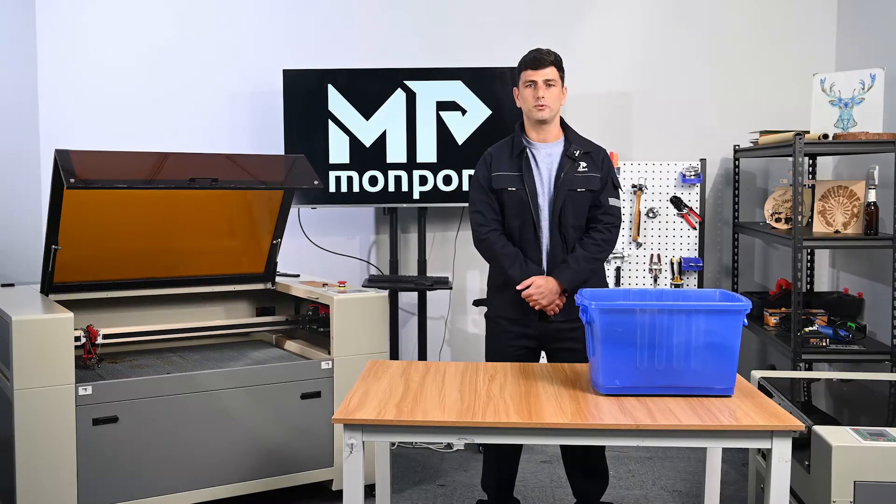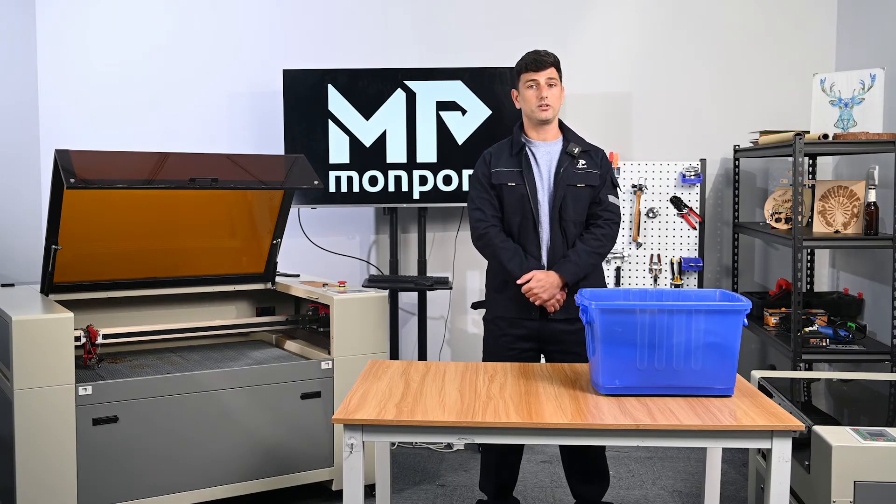Hi, my name is Kobi from Mon Pot Lasers. In this video we are going to go over the initial setup of this machine.